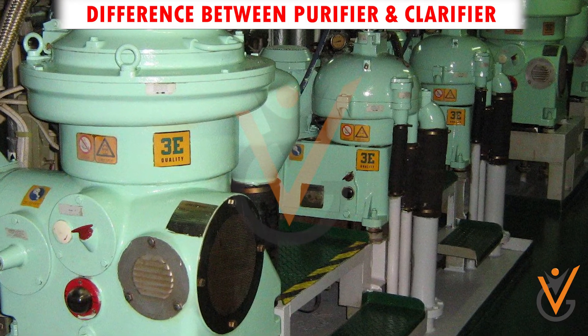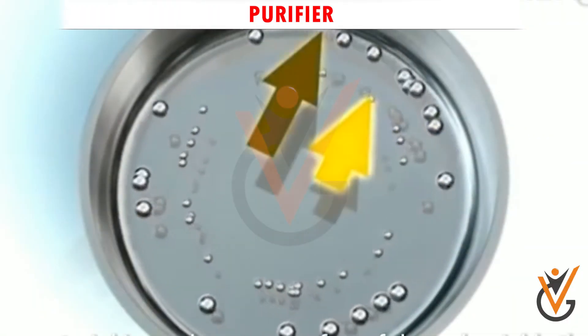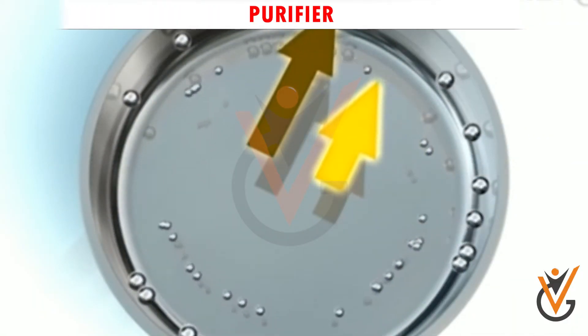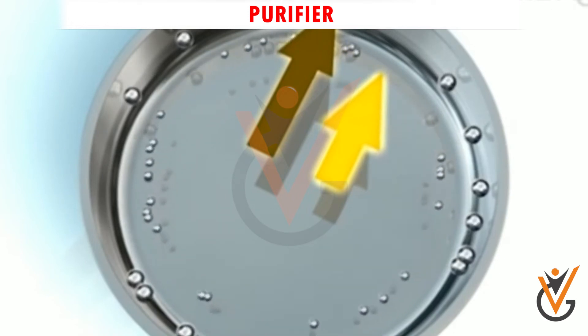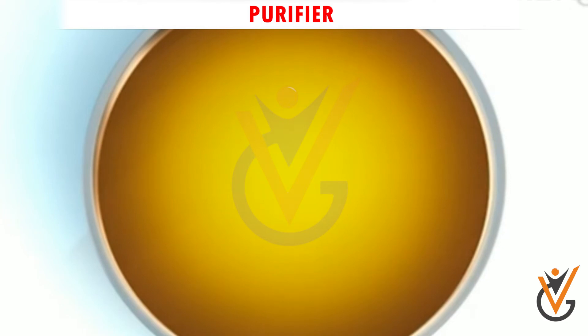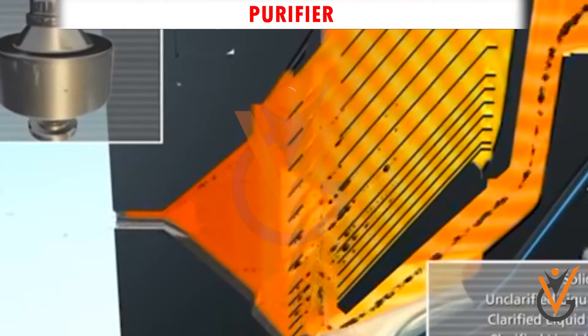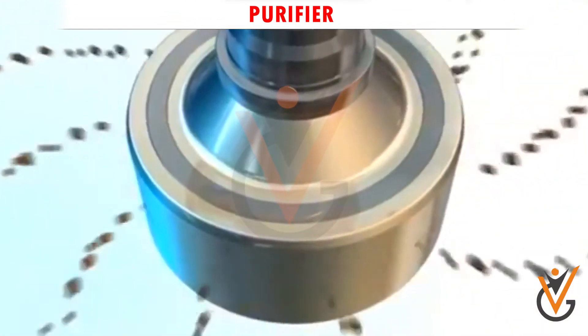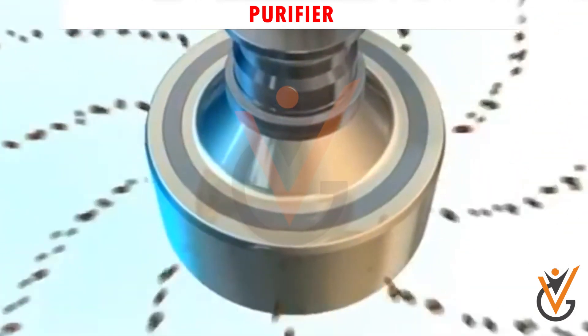Difference between purifier and clarifier. Purifier: When a centrifuge is arranged for separating two liquids of different densities, for example water from oil, it is known as a purifier. The main component of the purifier on ships is the correct size gravity disk or dam ring, which is responsible for creating an interface between the oil and water.